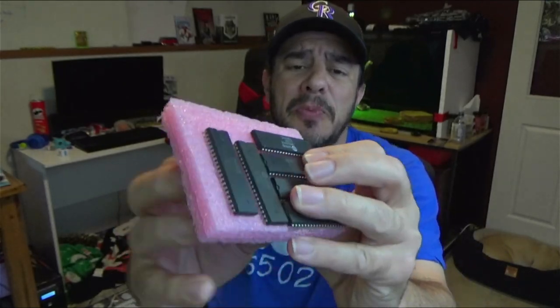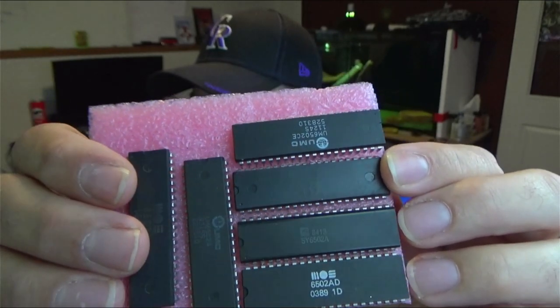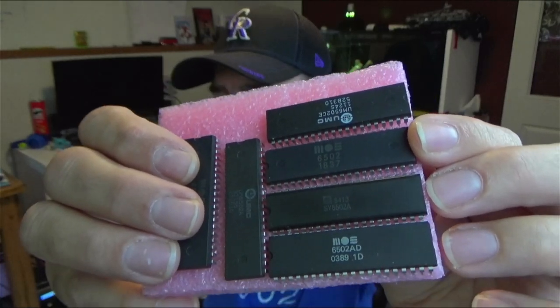And then this one above it — the MOS 6502 — has a number underneath it of 1837. So if that was really a date code, that would be the 18th week of 1937. I know the 6502 was old, but it ain't that old. I've seen pictures of these chips all over AliExpress and nefarious eBay seller sites. When I went to order these chips, I made sure I didn't pick from a seller that had those, but lo and behold, I got two of those chips anyway.